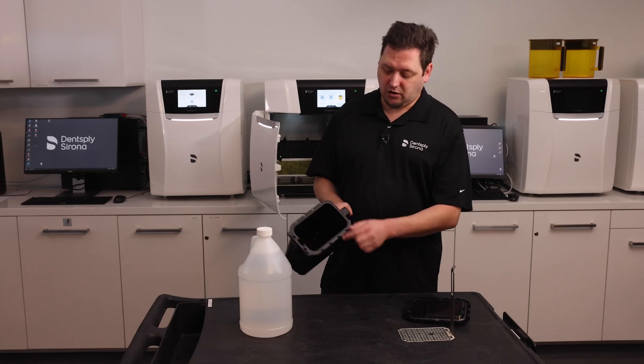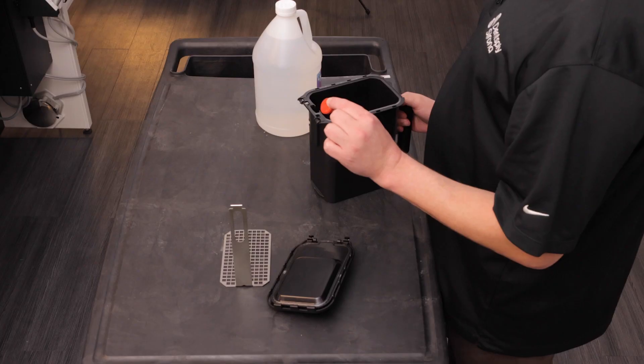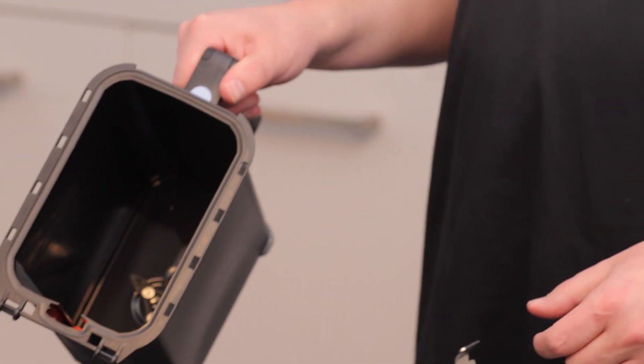Also inside we've got our red bobber. This is how the PPU detects the amount of alcohol left inside the washing container — it will rise and lower according to the level of alcohol inside.